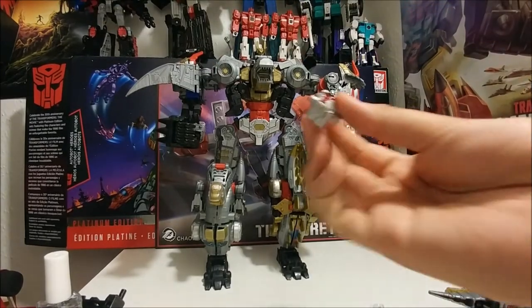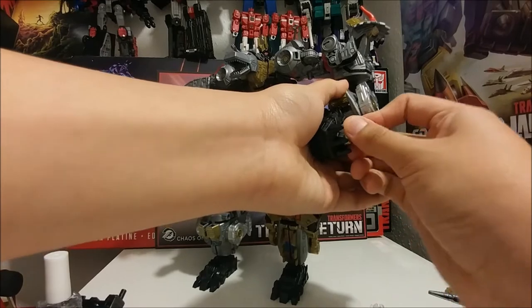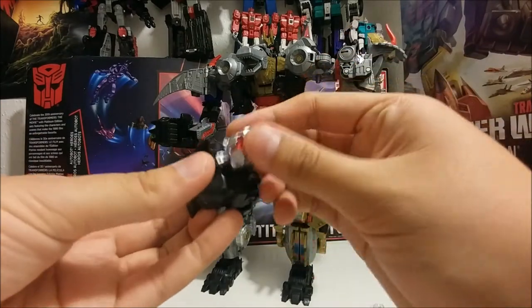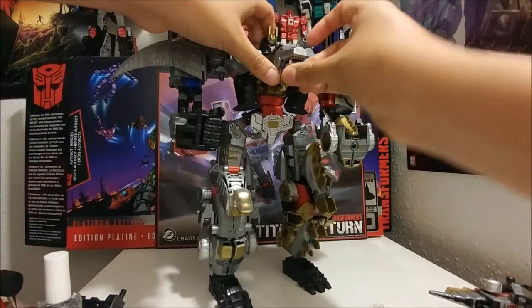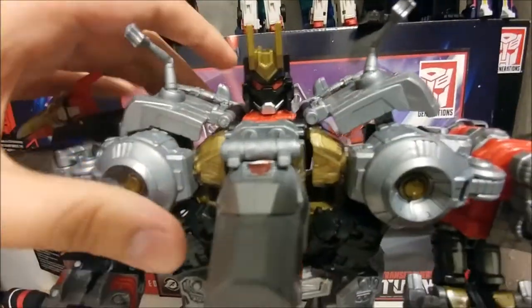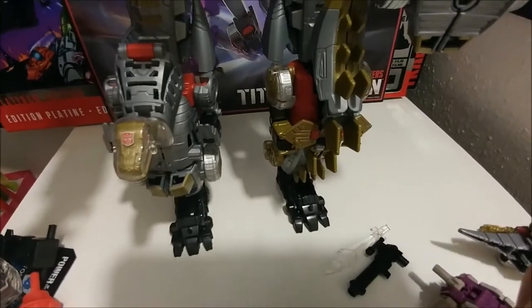This looks pretty cool, I really like this combined mode. You use the Enigma of Combination — you could put it in the arm right here, just toe it in right there, or you can use it in the bottom jaw, just put it right there. You can see his head right here — looks pretty cool, actually he looks like a Grimlock. You can see Sludge and Snarl right here.